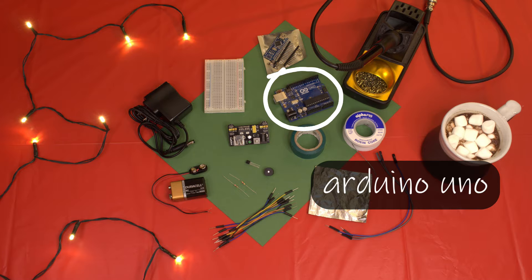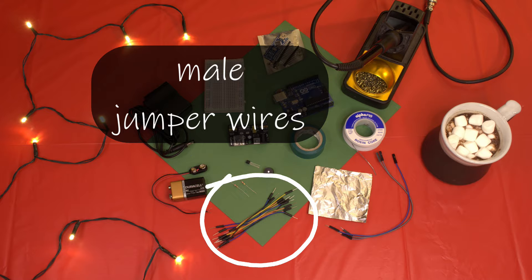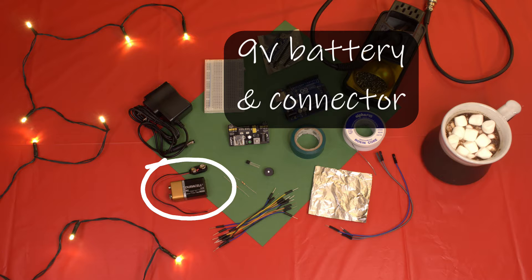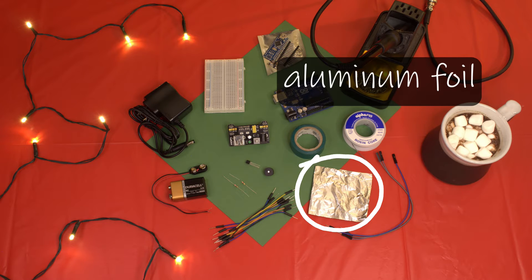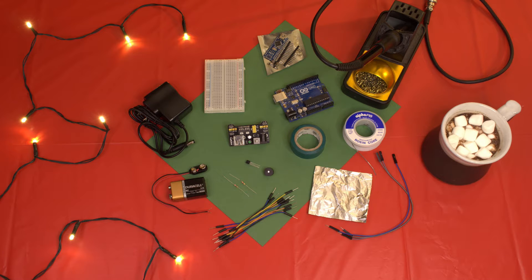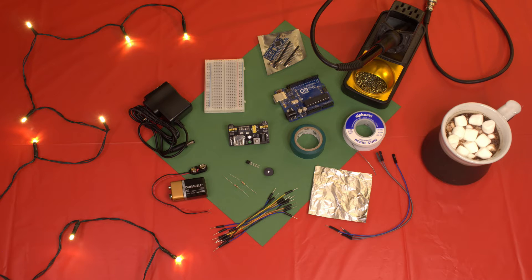You'll need an Arduino Nano or an Arduino Uno — if you have a Uno lying around that'll work, but I'd recommend using the Nano for this project. You'll also need male jumper wires and female-to-male jumper wires, a 9-volt battery and connector or a DC power adapter with a barrel jack, a buzzer, a transistor, and two resistors. Then you'll need some aluminum foil to make the sensor contacts, and electrical tape is always handy. If you get a cheaper Arduino Nano that's not pre-assembled, you'll need a soldering iron and solder — I'll post a link to a good soldering tutorial in the description.